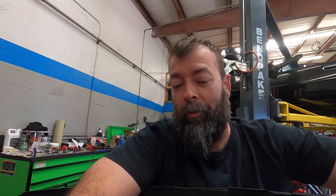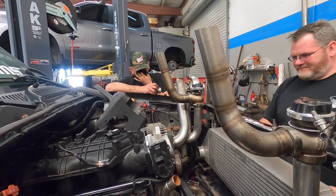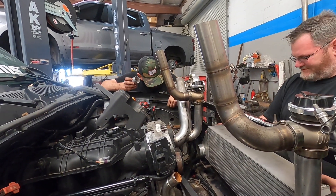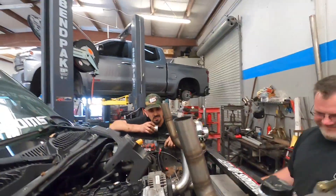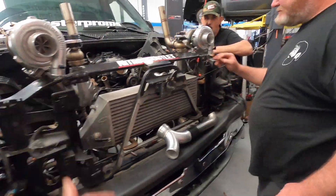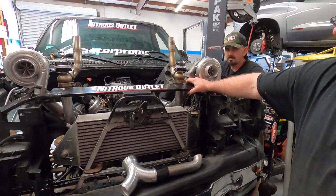One of the other things somebody had mentioned — and we do try to catch up on comments — was that somebody said, 'Hey, you got the windshield washer tank, why not put it on the intercooler?' That's still an option. Can we do that? Well, I gave my pump to my buddy and my lines are kind of rotten. It was a brilliant idea, it's just unfortunately a little too late. We'll see if we can make that happen.